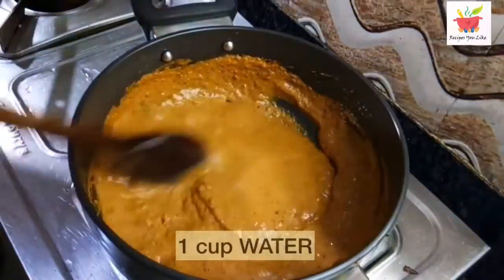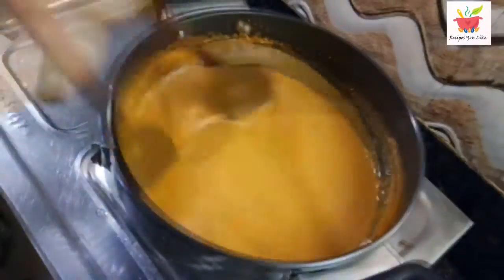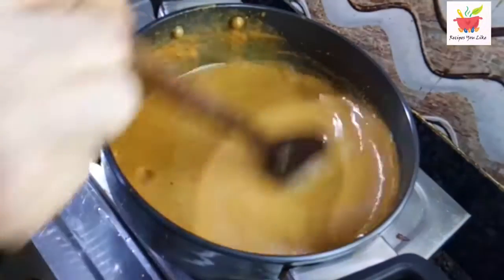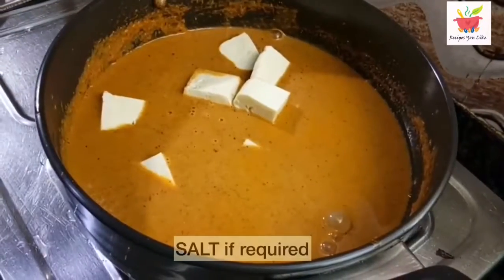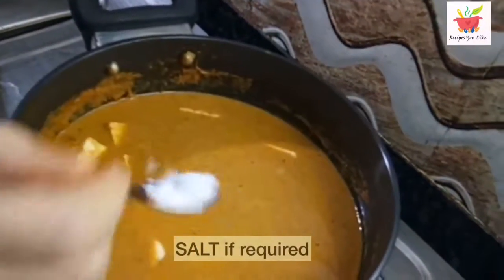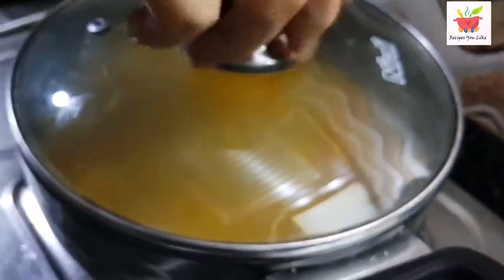Then we will add 1 cup of water to it. After this turns to a nice gravy, let's add pieces of paneer. Add salt if required — we already added salt while making the masala. After it starts boiling, let's cover it up and let it cook on low heat for about 10 minutes.